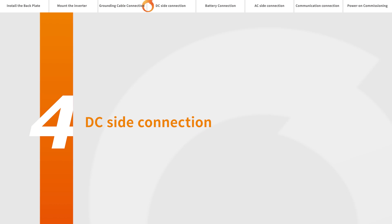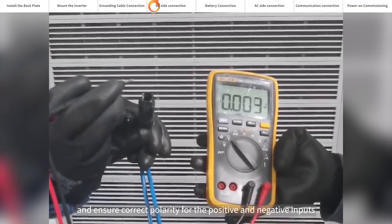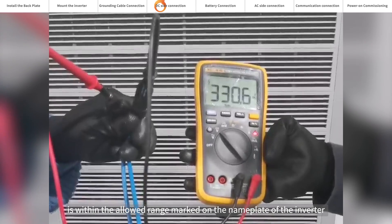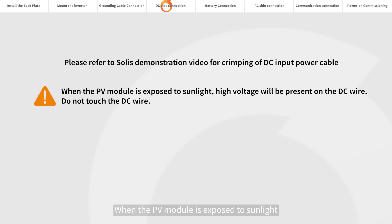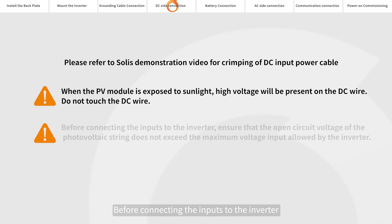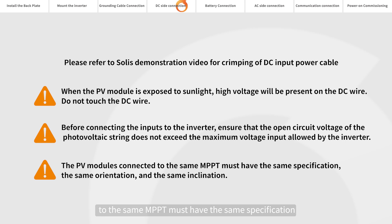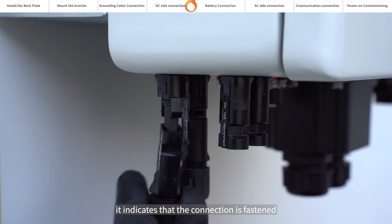DC side connection. Please use a multimeter to measure the open circuit voltage of the PV strings and ensure correct polarity for the positive and negative inputs. Ensure the DC voltage is within the allowed range marked on the name plate of the inverter. Please refer to Solis' demonstration video for crimping of DC input power cable. When the PV module is exposed to sunlight, high voltage will be present on the DC wire — do not touch the DC wire before connecting the inputs to the inverter. Ensure that the open circuit voltage of the photovoltaic string does not exceed the maximum voltage input allowed by the inverter. The PV modules connected to the same MPPT must have the same specification, the same orientation, and the same inclination. When you hear a click sound, it indicates that the connection is fastened.